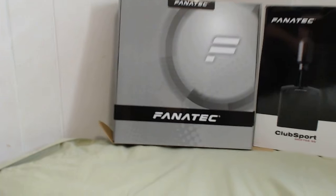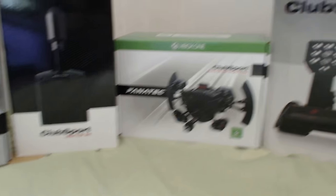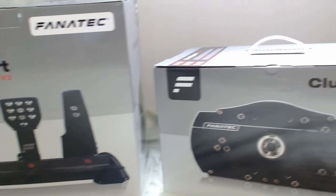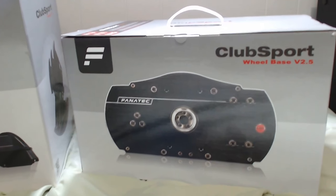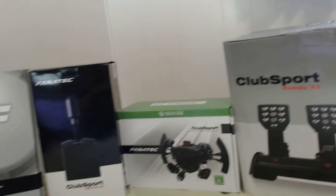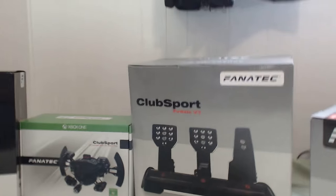Take a look at this. We've got the wheel, the shifter, the hub, the pedals, and the base. What should we open first? Let's open the base — you can't do anything without the base, right? Let's open the base.